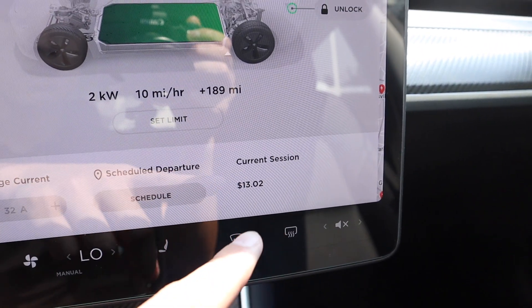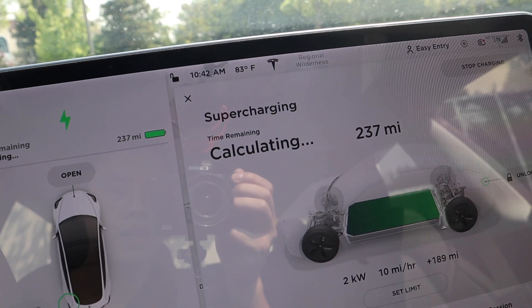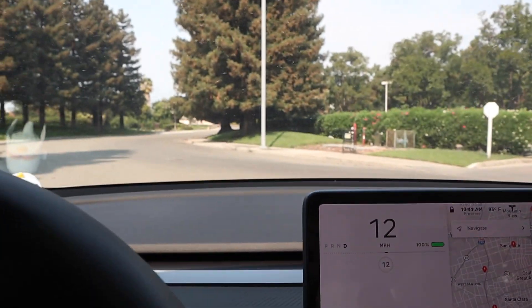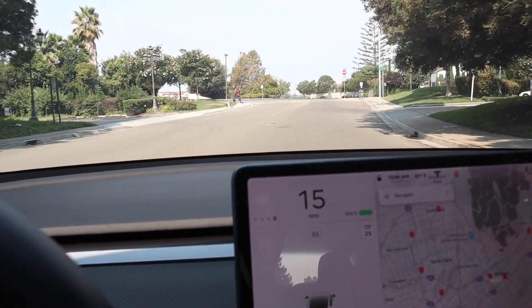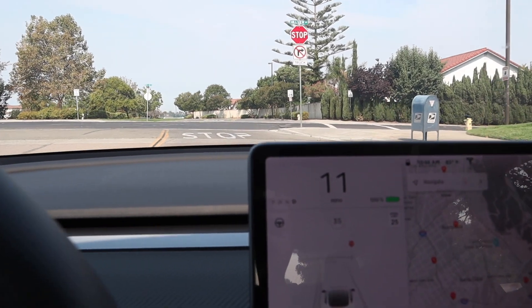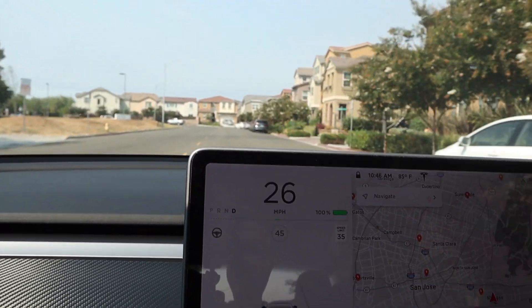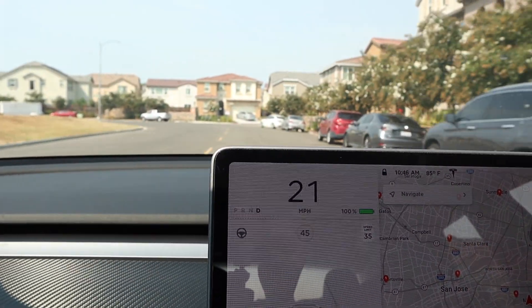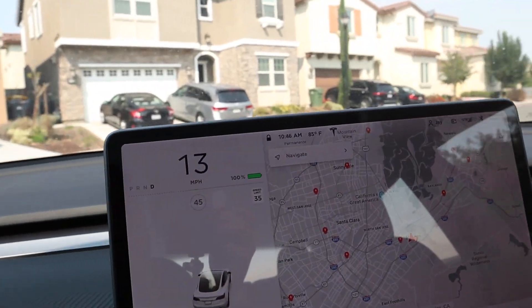So let's go ahead and test out the regen braking. I just tested it and Elon is right — it doesn't work at all. At 15 miles per hour, if I let go of the accelerator, it just rolls like a normal regular car. Testing again at 25 miles per hour, it is slowing down, but a lot slower than if regen braking was in full effect. So there you have it: regen braking does not really work when you're fully charged, and that's another reason why you shouldn't charge to 100%.